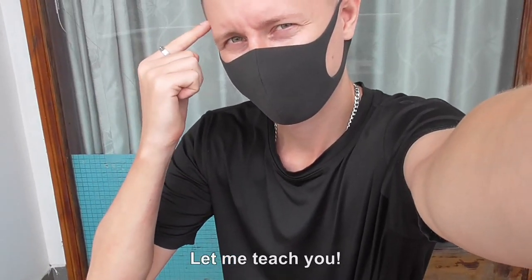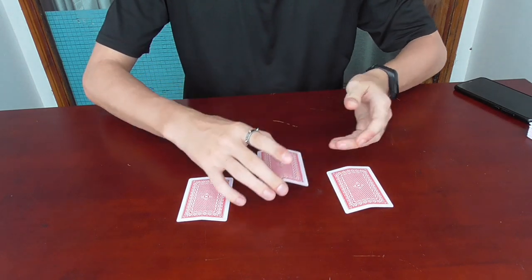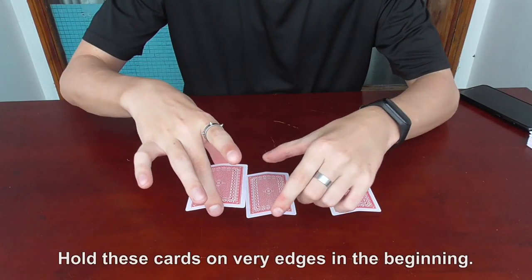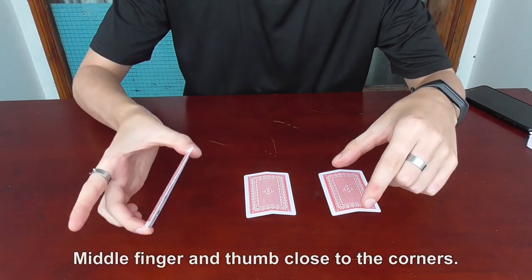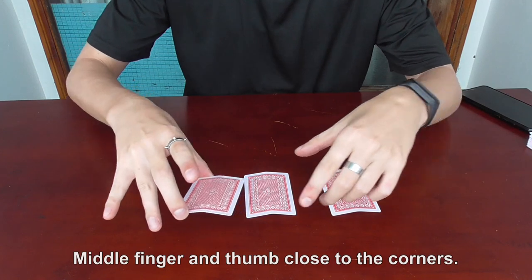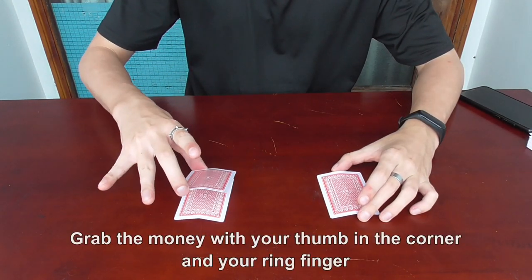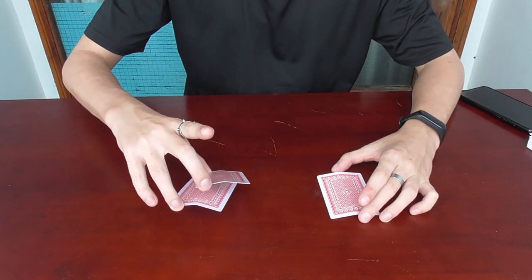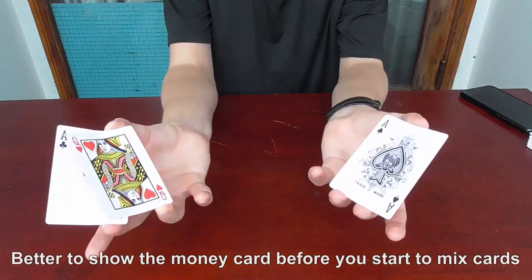Let me teach you. The trick is really easy and impressive. Bend the cards a little bit. Note the center. Hold the cards on various edges in the beginning — middle finger and thumb close to the corners. Grab the money card with your thumb in the corner and your ring finger. Better to show the money card before you start to mix cards.